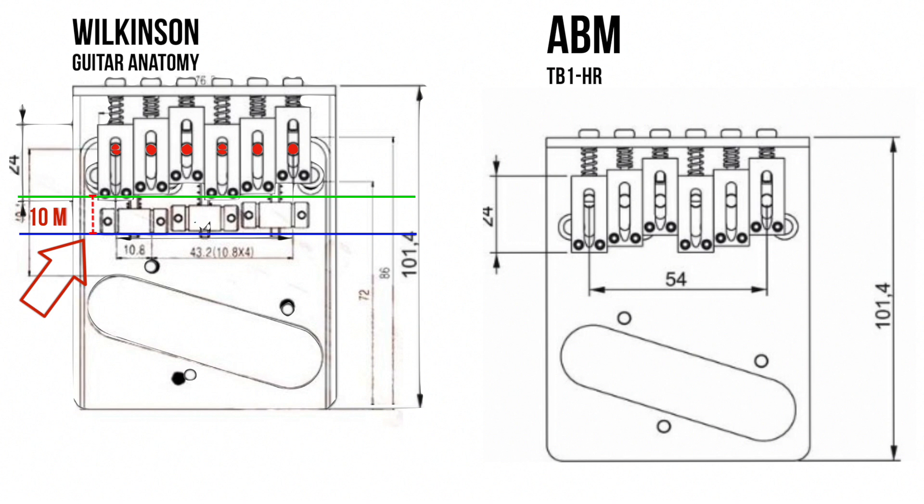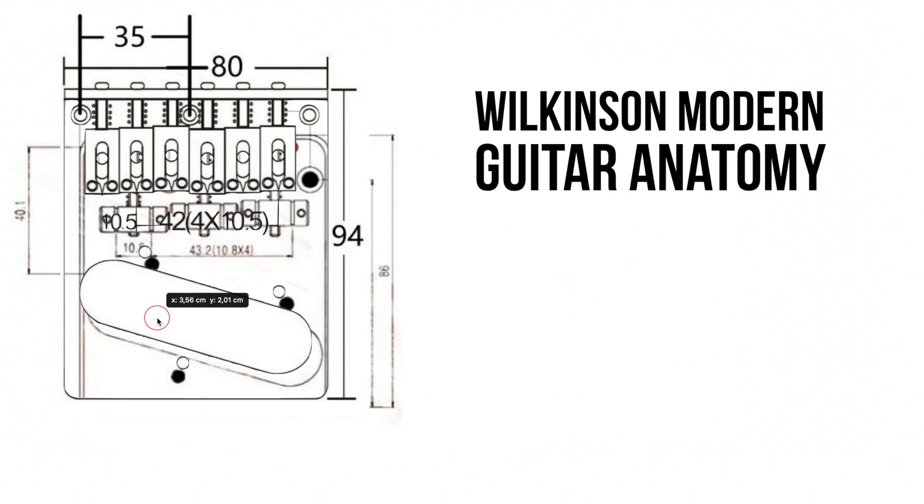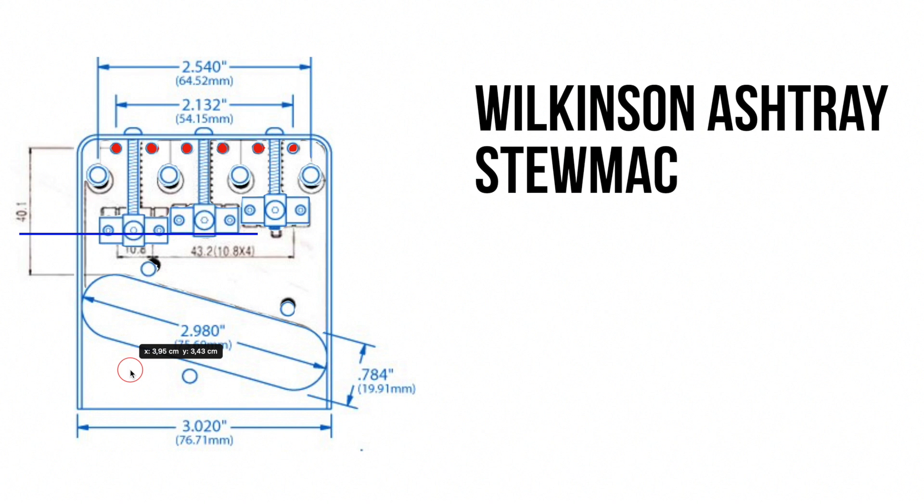But does that apply to all modern bridges? Let's do a few more tests. A Gotoh modern bridge — same thing. A Wilkinson modern bridge — again, same thing. And for safety, let's try another ashtray bridge, this time from StewMac's website. And they are the same. I don't know why I couldn't find that information anywhere, but now I know, and now you do too.